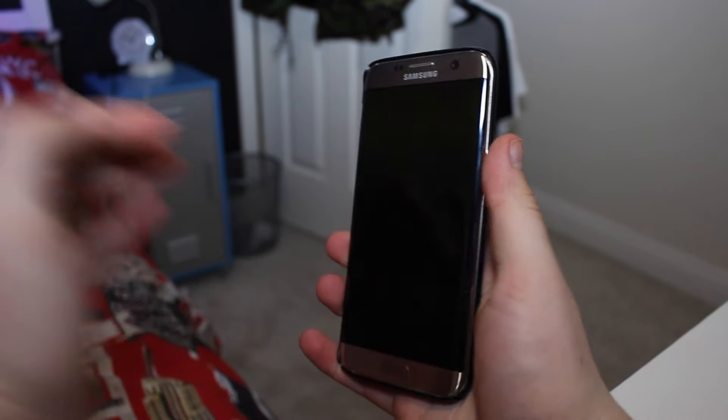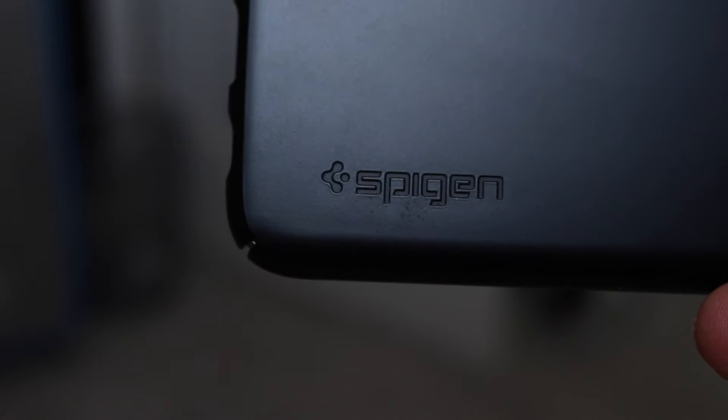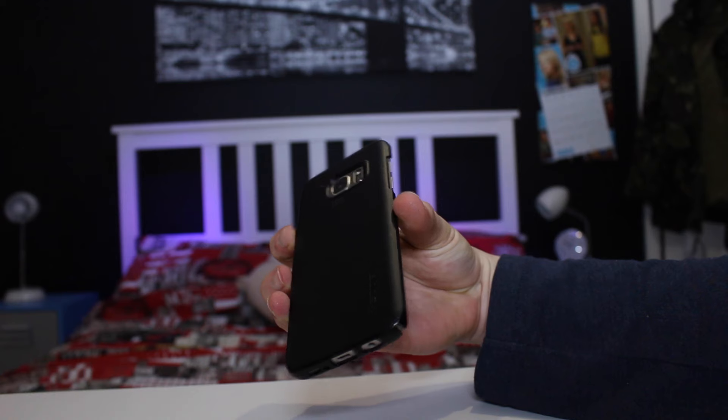I got the black version but it does come in mint and gunmetal as well. I just prefer the black due to my phone being gold and I feel like it just works better. Since the case is pretty thin it's also very lightweight and sometimes I can barely even tell it's on the phone when I'm holding it.